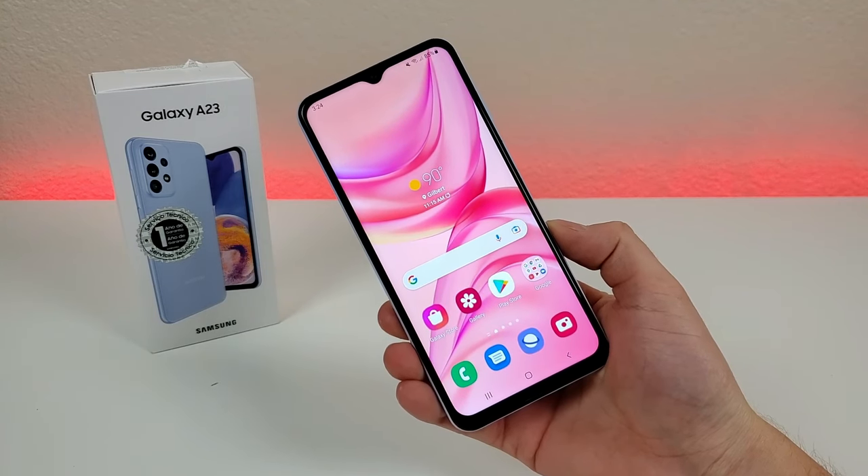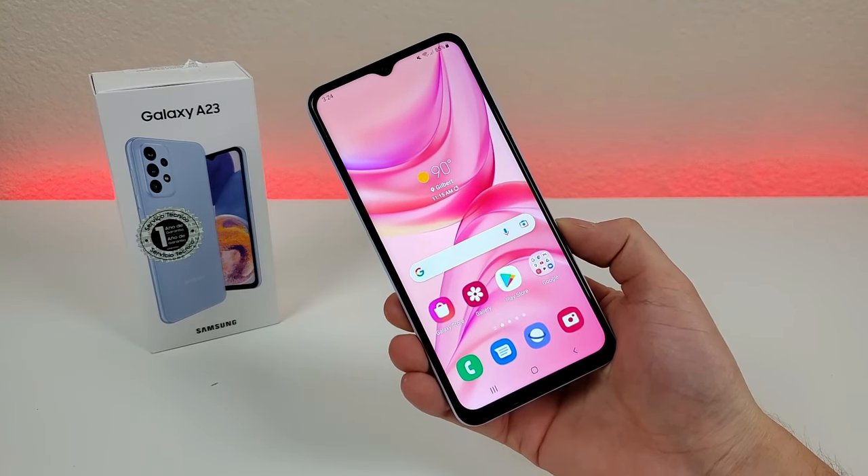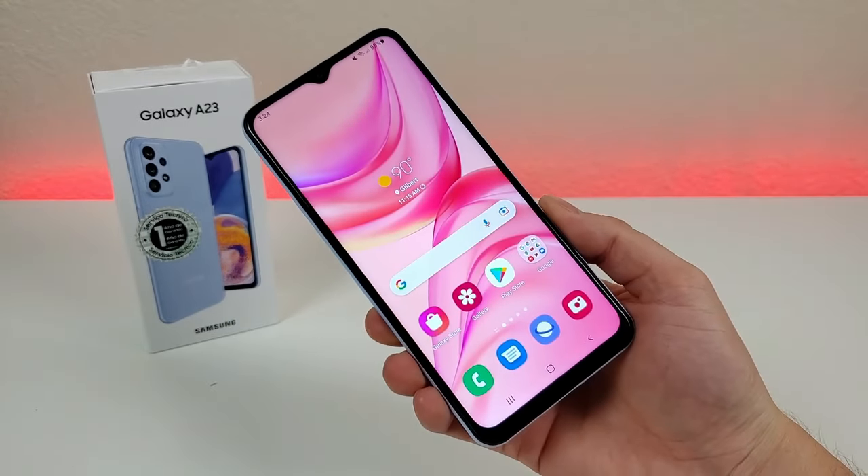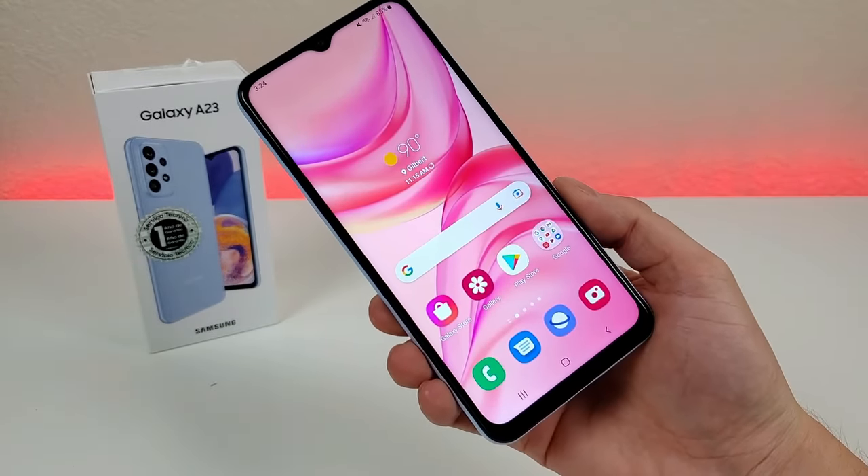What's going on everyone, this is Kevin here, coming at you with Samsung Galaxy A23 tips and tricks and hidden features. So let's get started.